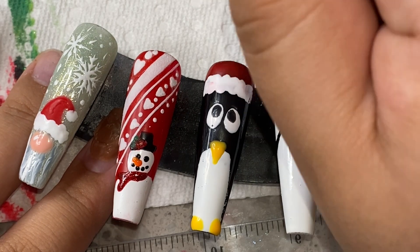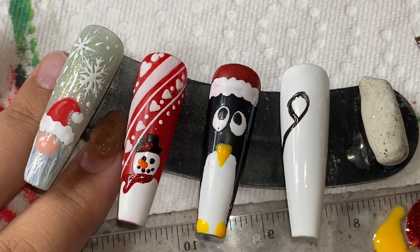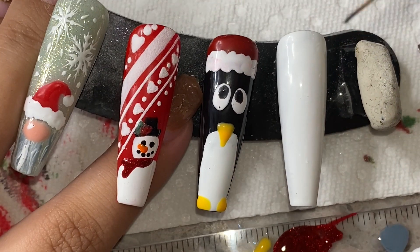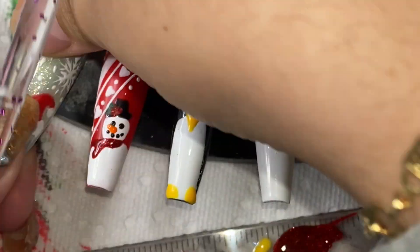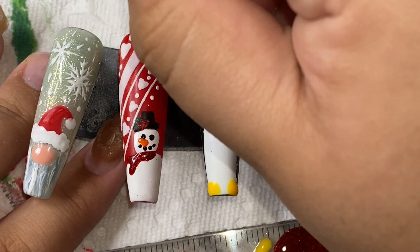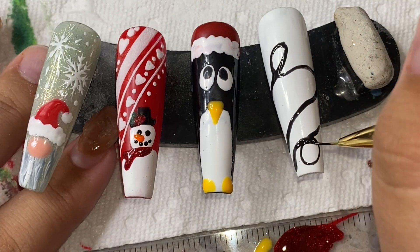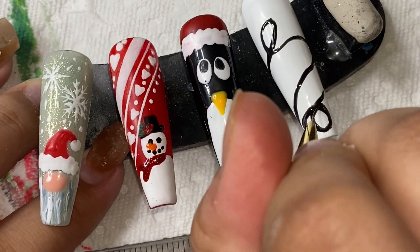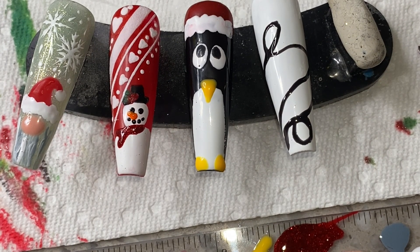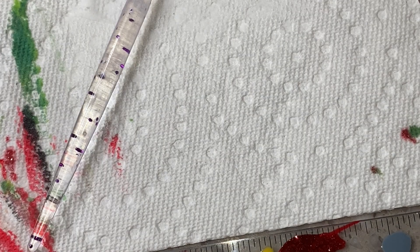Once the white nail is all dry, I'm starting on the little Christmas string lights. I did it using black, but you could use pretty much any color — I've seen people do green for the string. I'm just using black and trying to make it so the string is kind of twirling all around the nail, making it look as natural as possible. This would have been really cute with a light pink background too, but I thought the white made it stand out more. You could definitely make the background light blue or light pink so it could stand out.